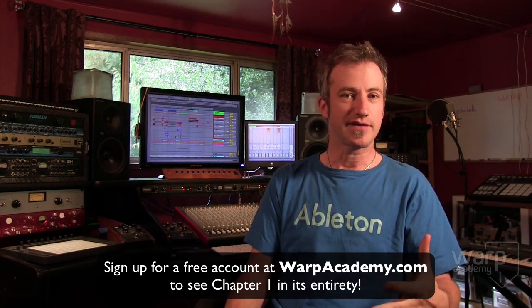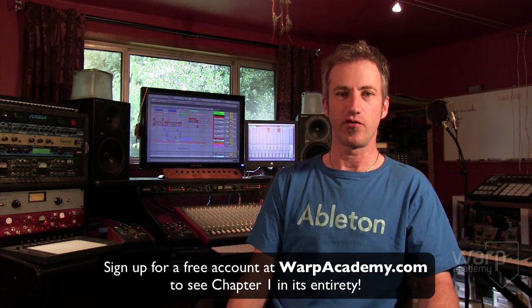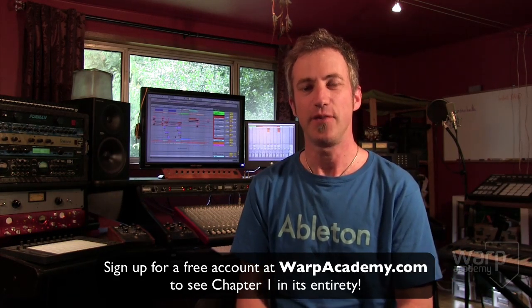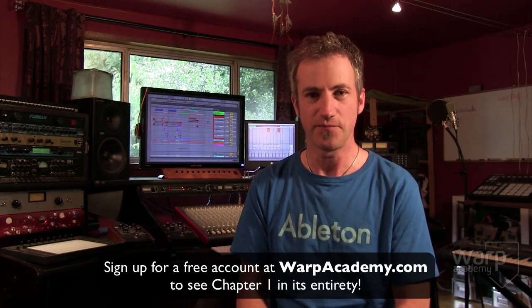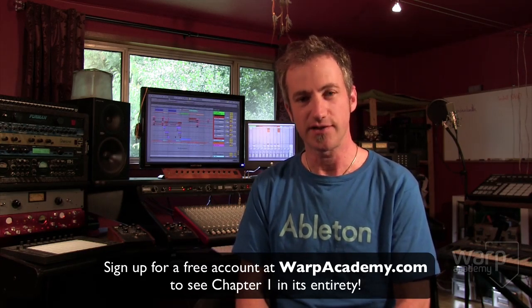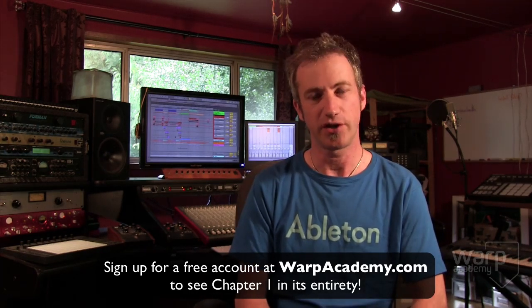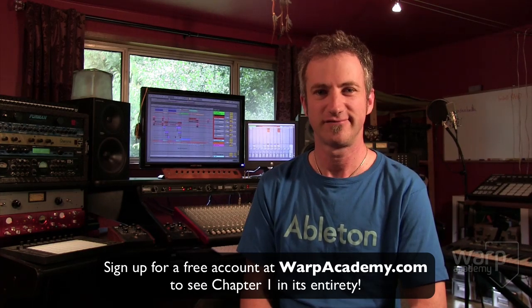Simply put, I believe this is the best way to learn Ableton Live 9, and I've been teaching this program pretty much since it came out. I have been burning the midnight oil for the last eight months of my life making sure this is the best possible experience it can be, and I know you're going to love it. So if you've considered jumping into Ableton Live, this is the time and this is the way to do it. Do yourself a favor, head over to warpacademy.com, sign up for a free membership, check out the preview, and I hope to see you in the course. It's going to be a lot of fun. Cheers.